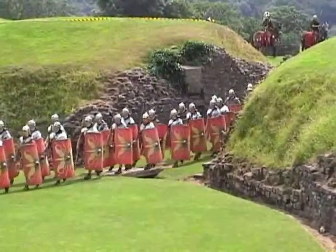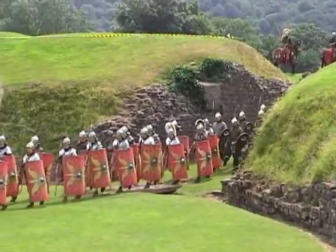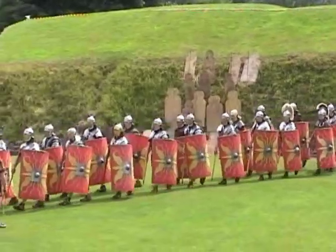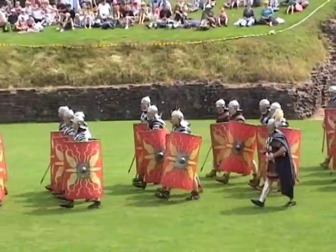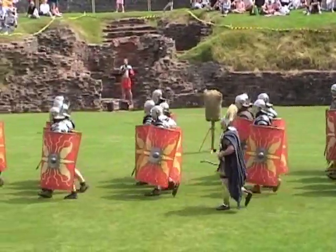Britain was first invaded by the armies of Rome in 43 AD. The Emperor Claudius needed a conquest to solidify his grasp on power. This was an army that had conquered most of the known world.